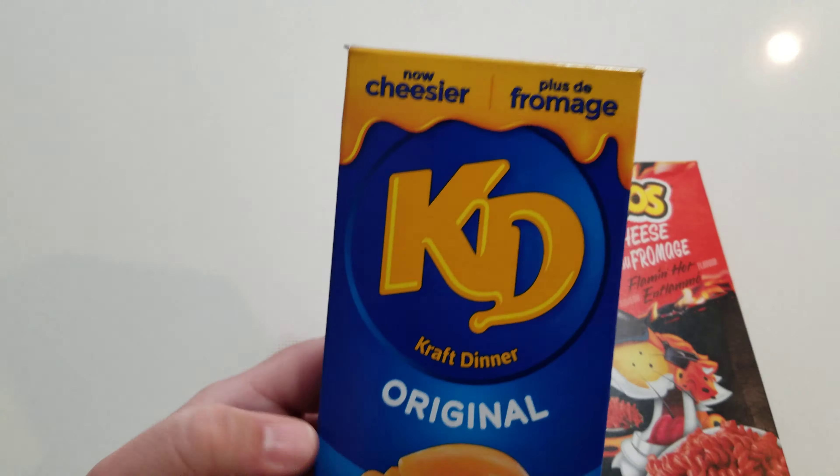We love Cheetos and hopefully we're going to like the Cheetos Mac and Cheese. Let's start by opening it and take a look at what the pasta looks like. It's a little Fusilli pasta. We're going to dump it into our boiling water and we'll be back in a few minutes to add all the powder and stuff.